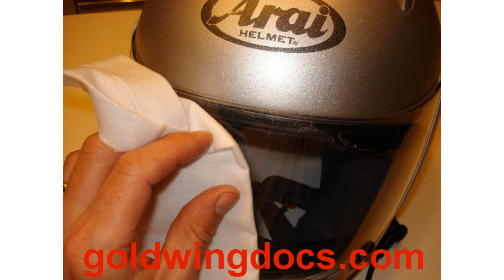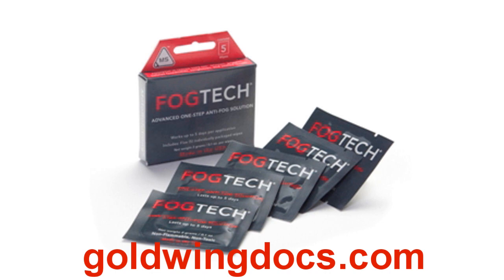The product can also be applied directly to helmet visors to keep them clear of rain. The company also sells an anti-fog product called Fog Tech, to be applied to the inside of helmet visors.